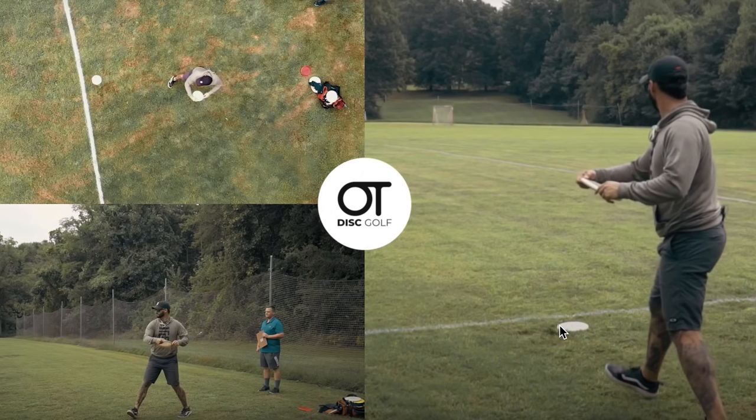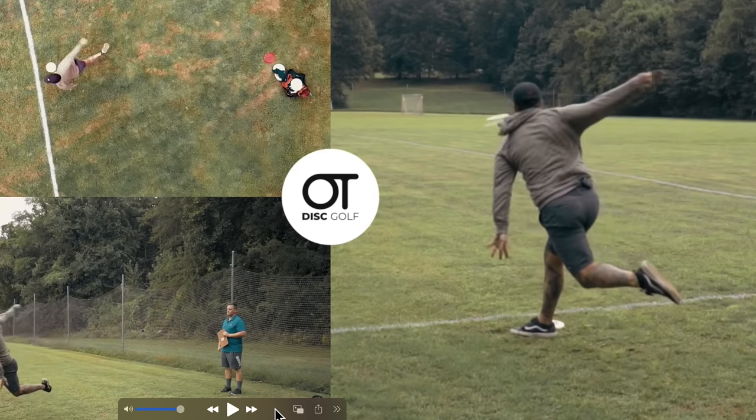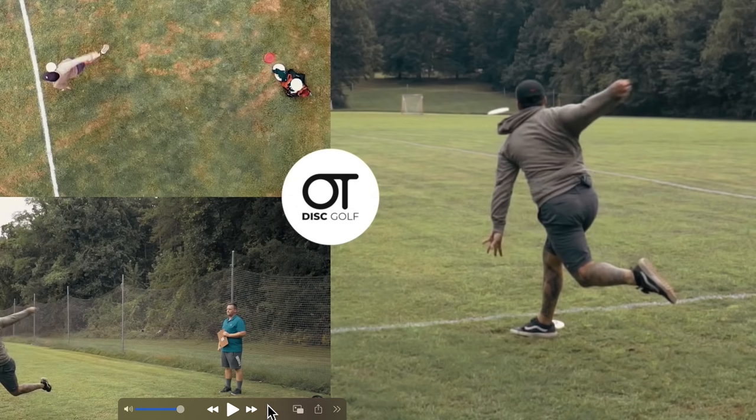350 feet is a great distance to work on your form — no reason to throw any further than that. If you need a better explanation of all this, join the form review community and get a 30-minute one-on-one with me a month and we can talk about all this stuff in much greater detail. My goal is to have my follow-through and my chest facing the target.